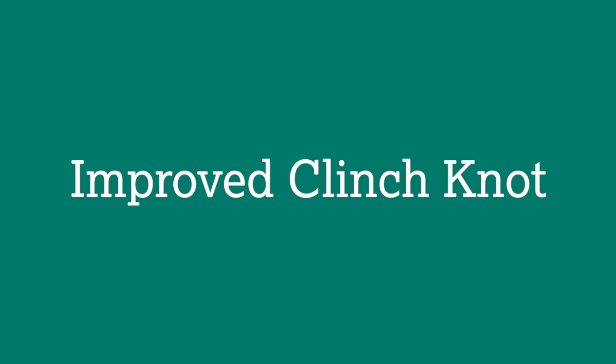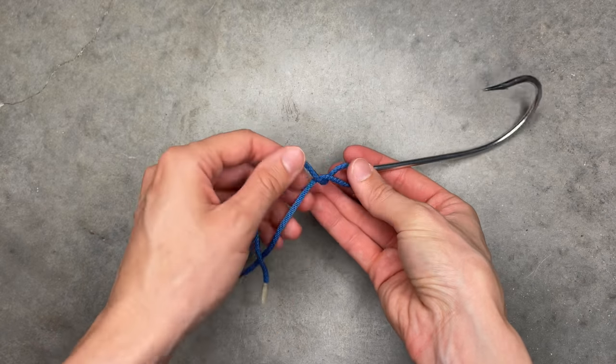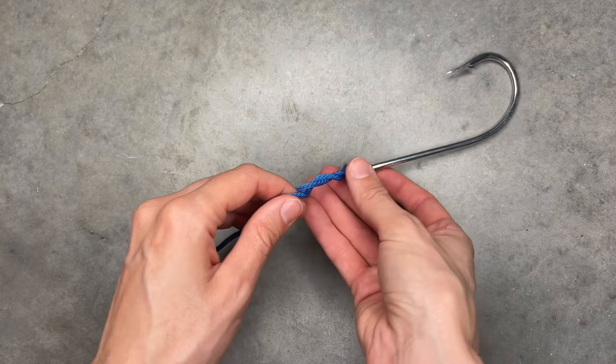Number one: the improved clinch knot. The improved clinch knot is used to tie line to a hook or a lure. Thread the tag end of the line through the hook eye, then wrap it around the standing line five times.